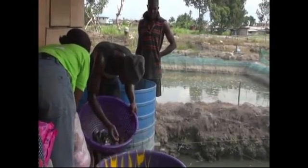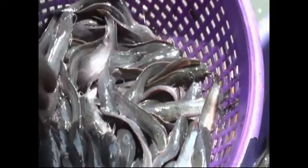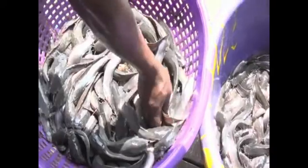Sorting does not have a particular time. And in most cases, you sort every month to avoid cannibalism.